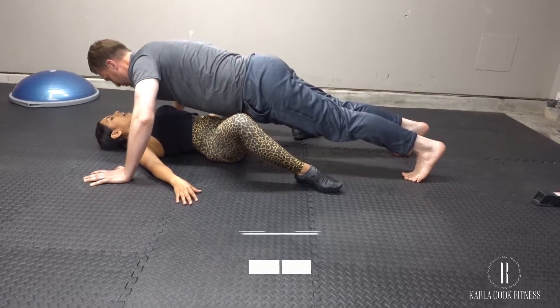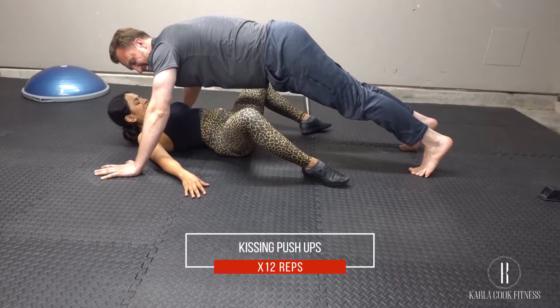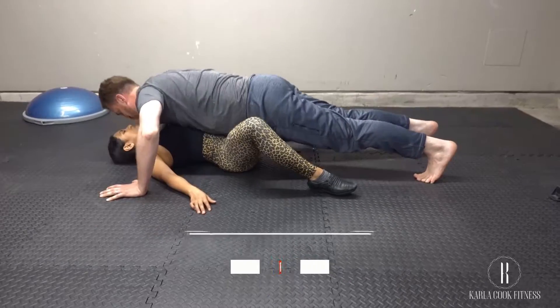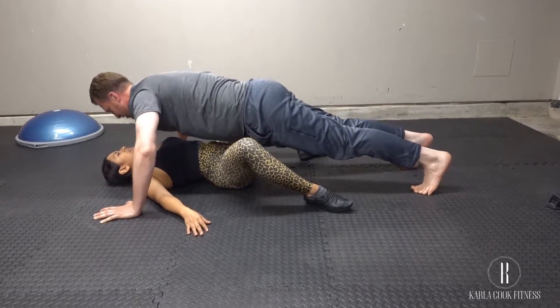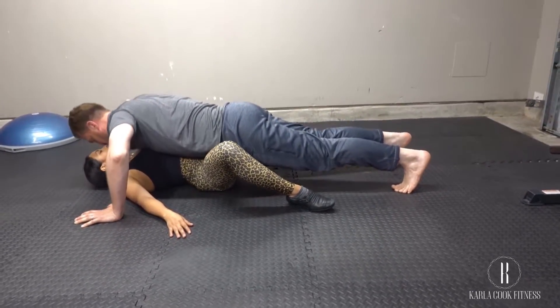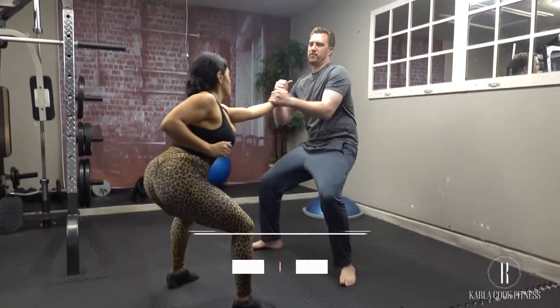Without further ado, let's get started. Here we're doing the kissing push-ups. Place your hands slightly wider than your shoulders, straighten your arms and legs, and lower your body until you can kiss your spouse, then push yourself back up and repeat.